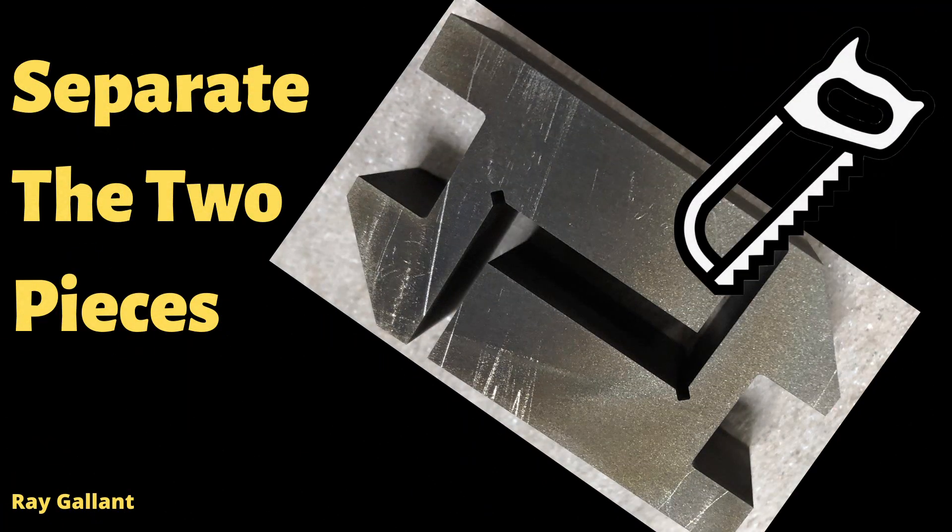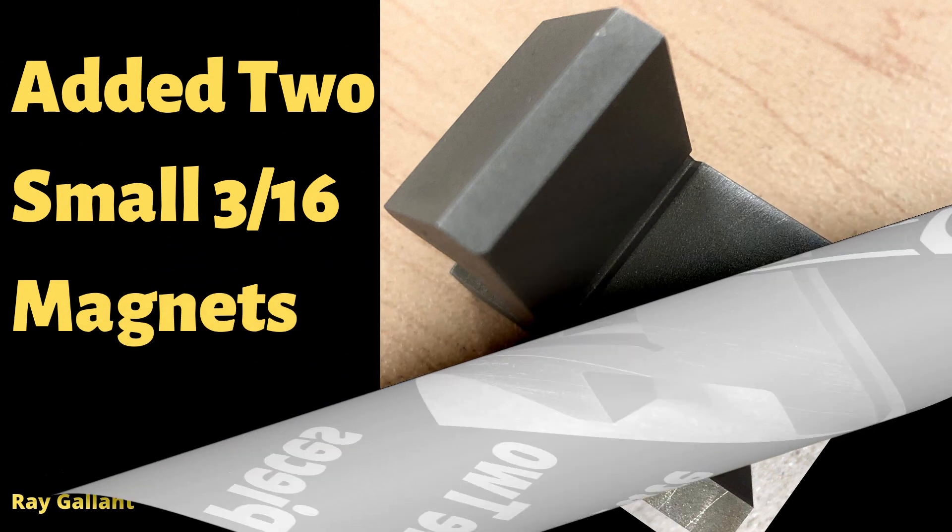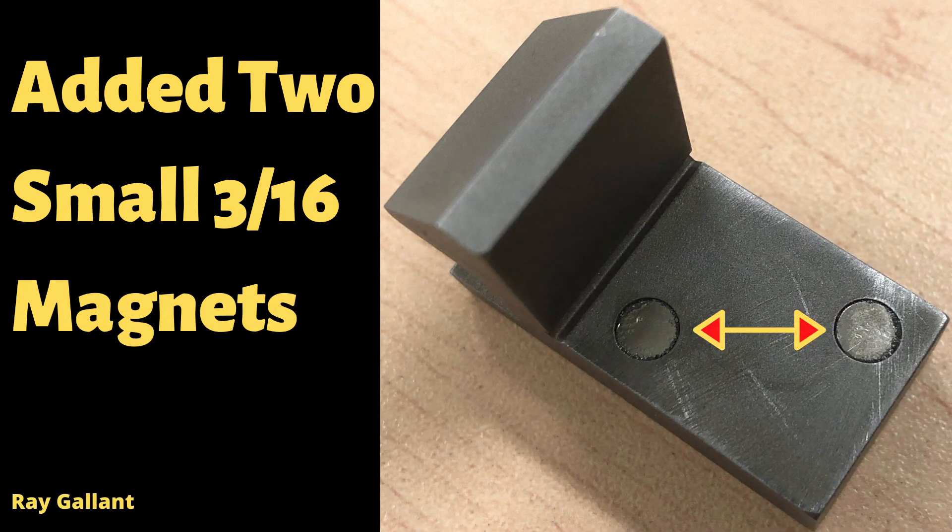Time to separate the two pieces. We added two small embedded magnets by drilling two three-sixteenths holes and then putting the magnets in with epoxy behind them so they will not come out again.